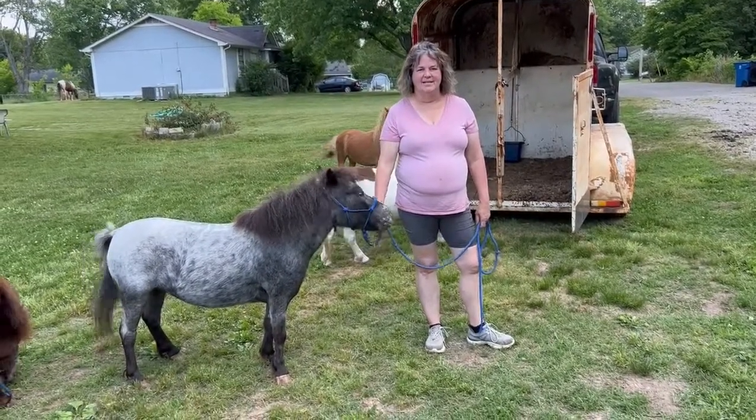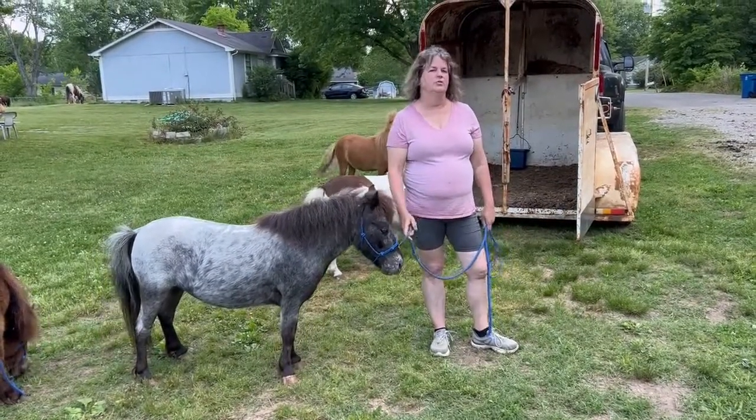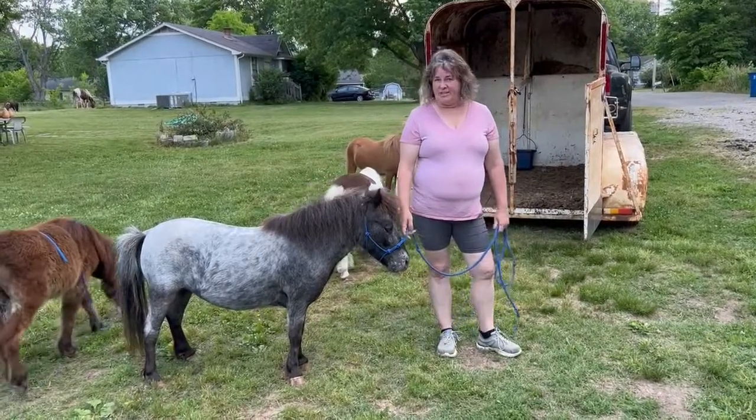Hi, this is Pennell from Disney Mini Farm. Today we are working on the Seven Oats Miniature Horse Therapy Program. Link will be in the description.